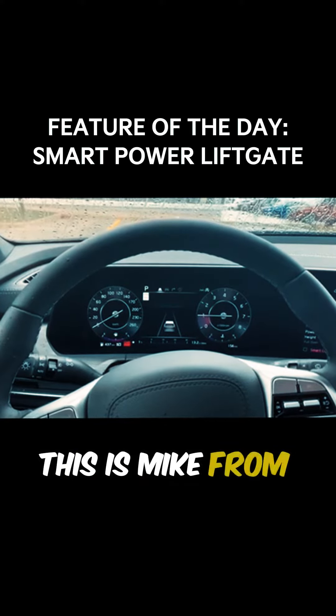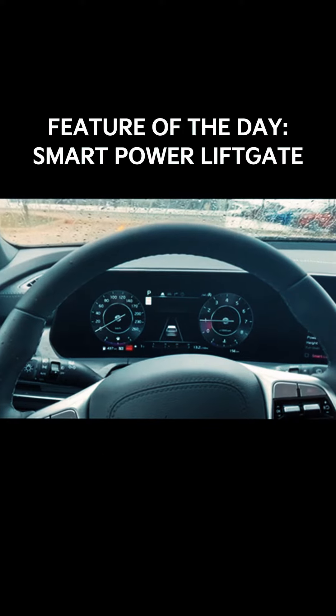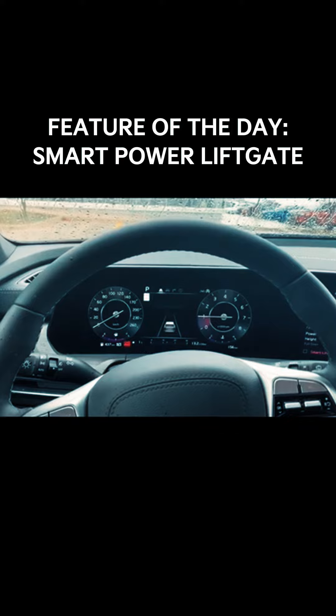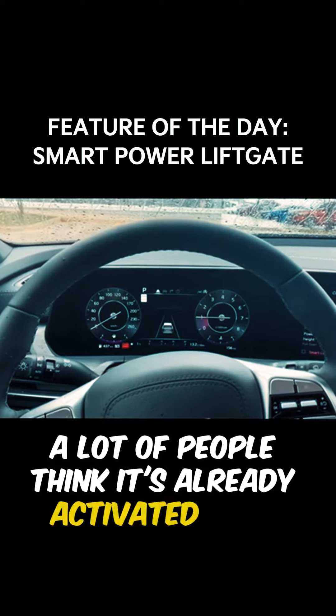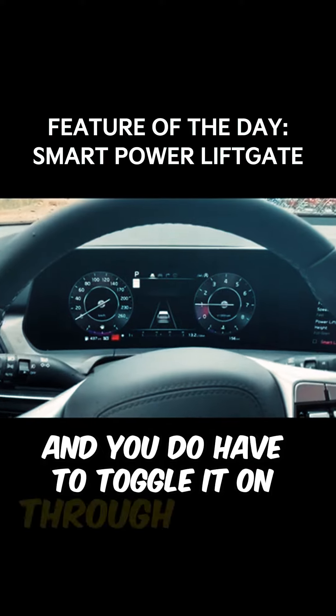Hi everybody, this is Mike from Barry Kia. I'm in the new 2024 Kia Telluride. I wanted to show you how to take advantage of your smart power liftgate. A lot of people think it's already activated from the factory, but it's actually not and you do have to toggle it on through the menu.